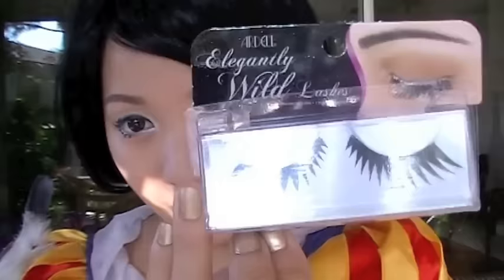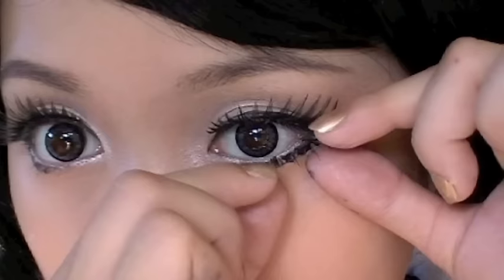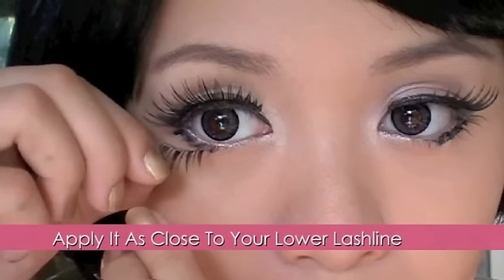Let's apply fake lashes on, and don't forget your lower lashes. Cut one in half and glue them near the lower lash line. Your eyes are complete.